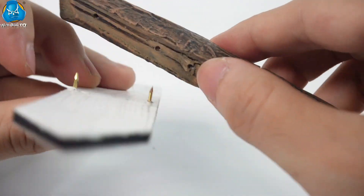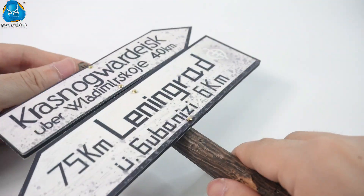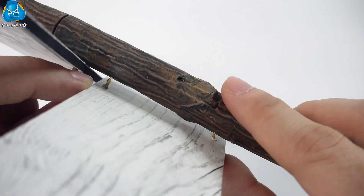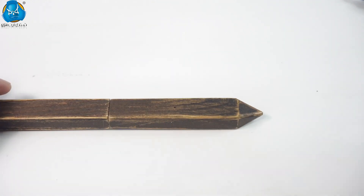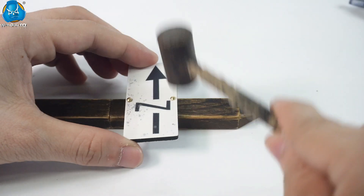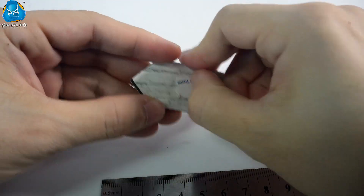Then insert the nailed road sign into the hole in the trunk. You can also fix the road sign at different positions on the trunk as needed. If you want to fix the nailed road sign on the wooden strip, you need to hammer the nail into the strip. You can also use double-sided tape instead of nails to stick the road sign to the wooden strip.